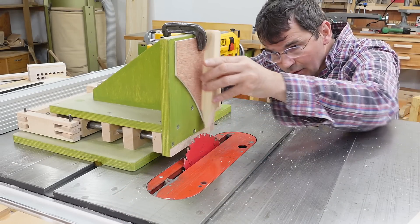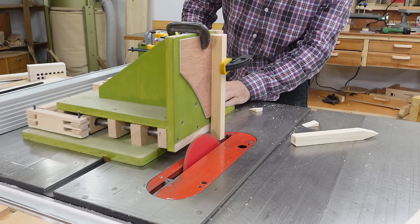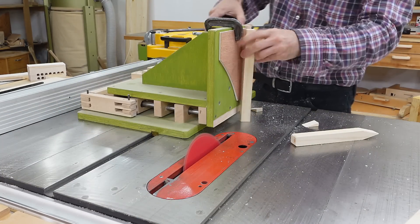Setting this up is actually fairly easy because once you've cut that point, you just line the top of the blade up with the point, and that'll line it up for the V-part.